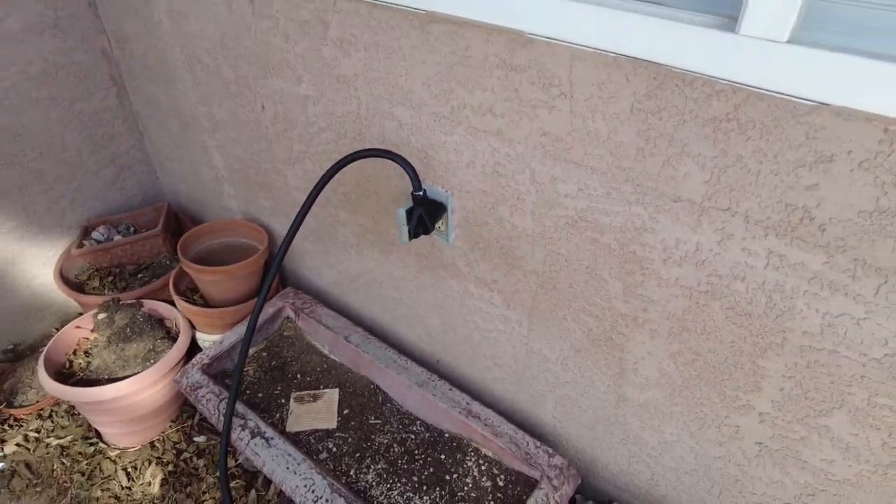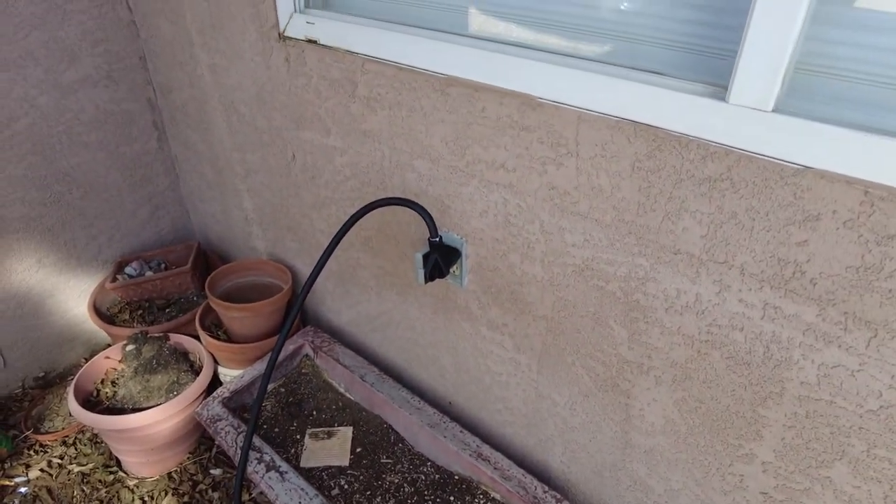We are plugged into shore power. We were just talking about how rarely we plugged in at all last summer - most of the time we were doing dispersed camping or boondocking without hookups. So we don't usually take advantage of plug-in functions, but while we're here let's go check out some of them. There's a handy built-in floor vacuum.